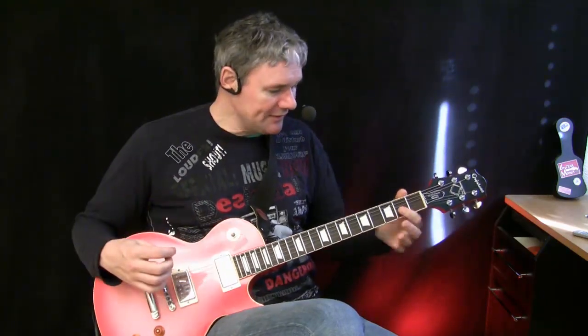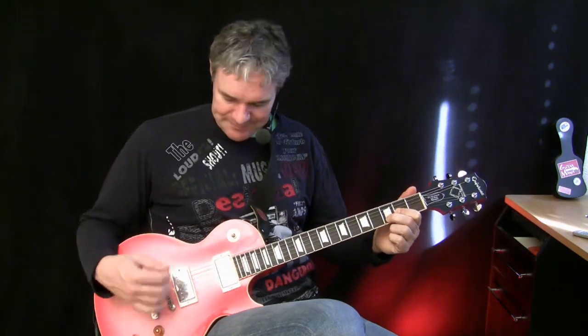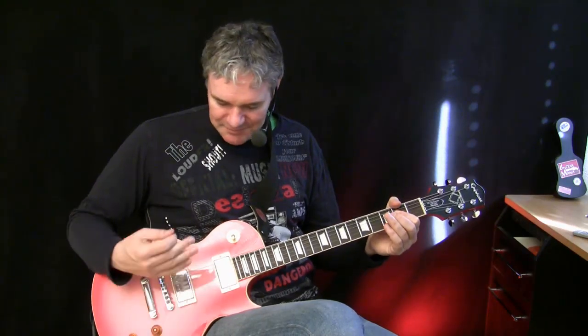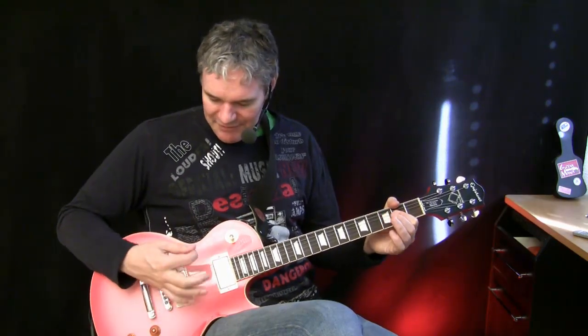Working with A5 and D5, it's also a matter of how you attack the strings. When you attack very dynamically and precisely, you get this really biting distortion sound. Of course the guitar has to be tuned very precisely, otherwise the sound gets swimmy. So: very soft, very hard, very dynamic — you can really go through the strings with the pickups.